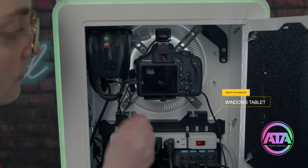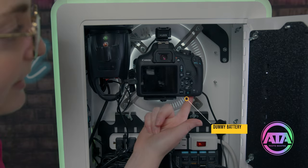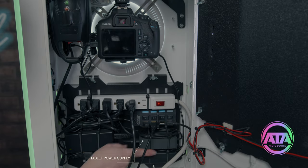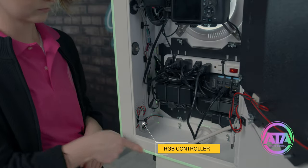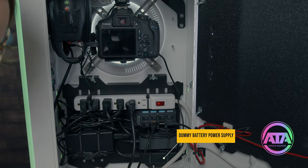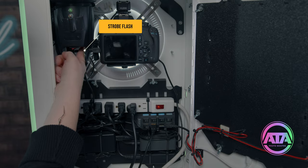Let's see what's inside the photo booth. This is the Windows tablet — you turn it on from here. This is the DSLR camera; it has a dummy battery for continuous power. This is the hot shoe — it triggers the strobe flash. This is the USB input. Here is the power supply for the tablet. Here is the LED controller for RGB edge lighting. This is the 12-volt power supply for the ring light and the LED edge. This is the power supply for the dummy battery. Here is the strobe flash — you can test it by pressing this little red button.